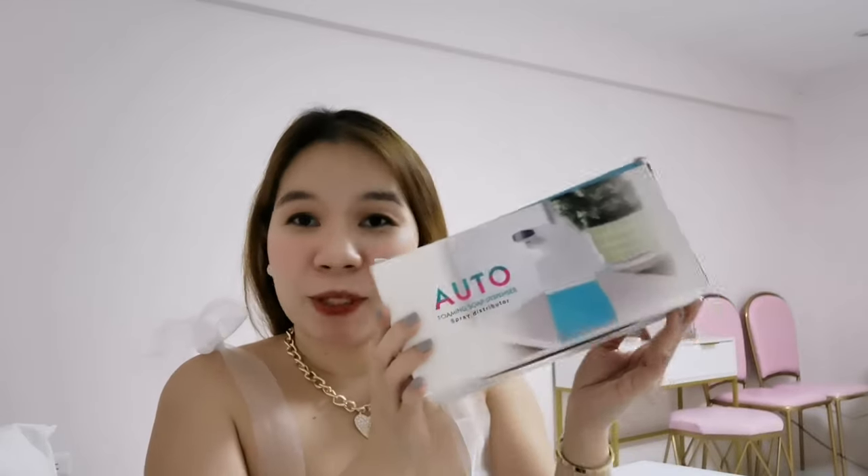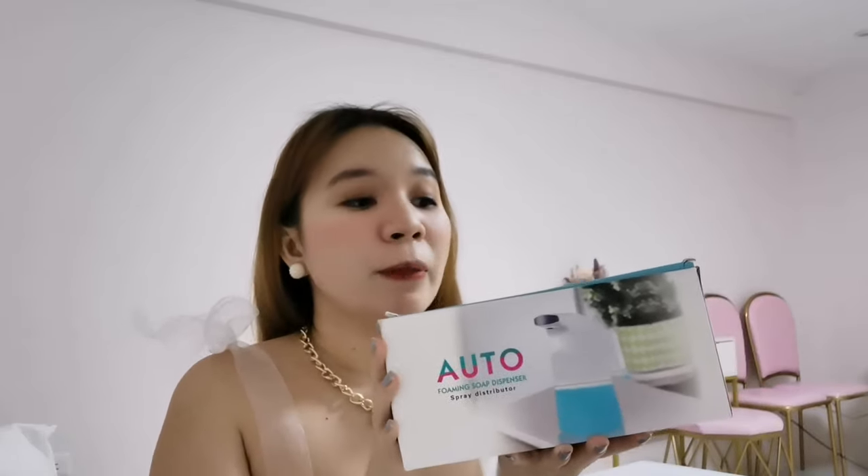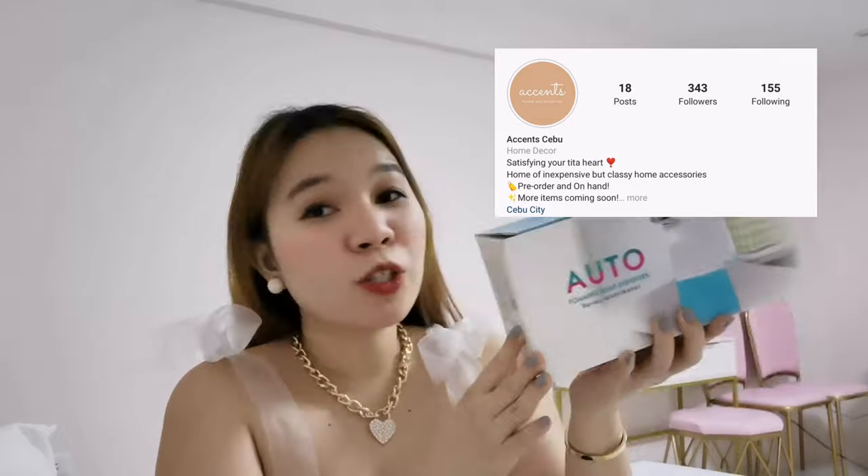For today's video, I will be doing a quick unboxing as well as a demo video for this baby right here. It's the auto foaming soap dispenser or alcohol dispenser that I actually got from Accent Cebu. Thank you so much, by the way, Accent Cebu for sending this over to me.